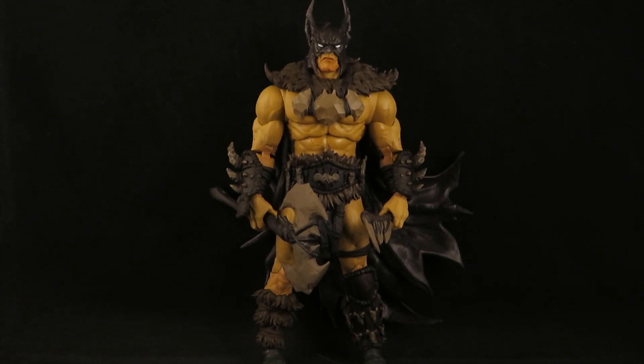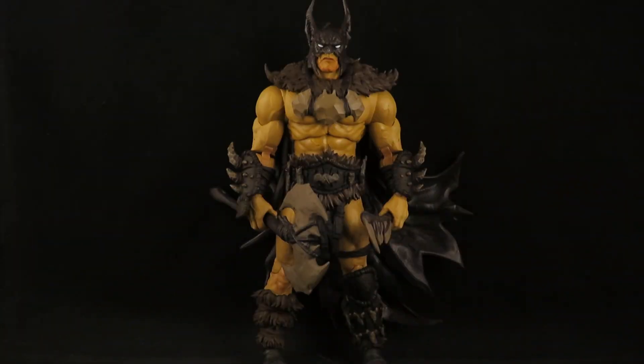Hey guys, this is SoulRack333 with another review. Here I have the McFarlane Toys DC Direct Page Punchers Batman, and man this thing is cool. It comes with a comic which I haven't read yet — I'll read it after I'm done reviewing this — but he looks pretty cool because he's a Stone Age Batman, and man this thing looks awesome.